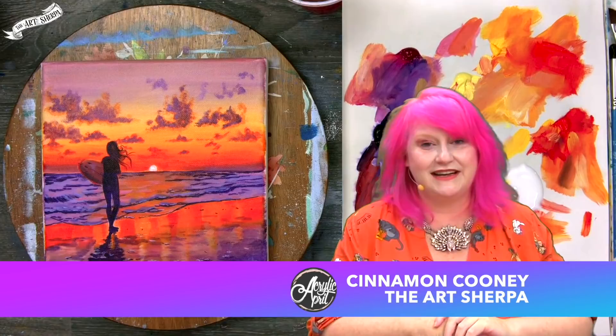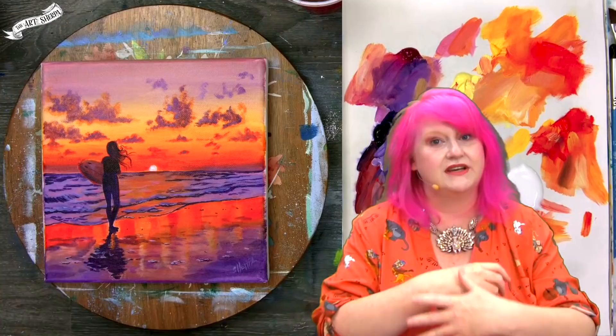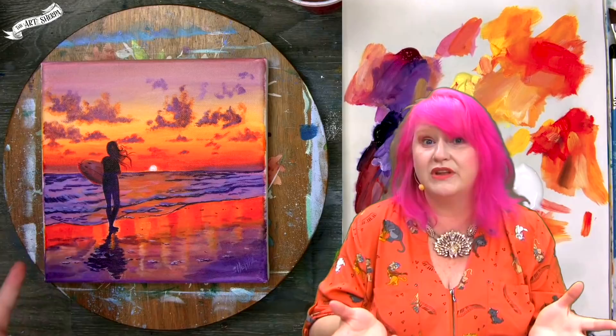Hey everybody, it is Cinnamon Cooney, your Art Sherpa. And today's a very exciting day where I'm going to show you how to paint a silhouette in a really new and exciting way. Step by step, fully explained, every color mix, every technique, every tool I use, I'm going to share with you so that you can paint this for yourself at home.